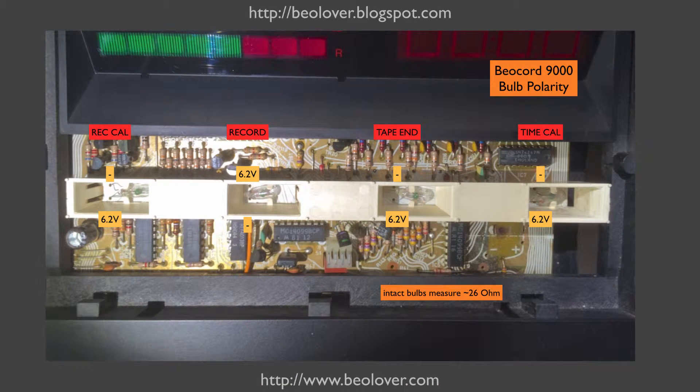Here you see the light bulbs of the indicators with the covers removed. And so here we have them: one, two, three, four.